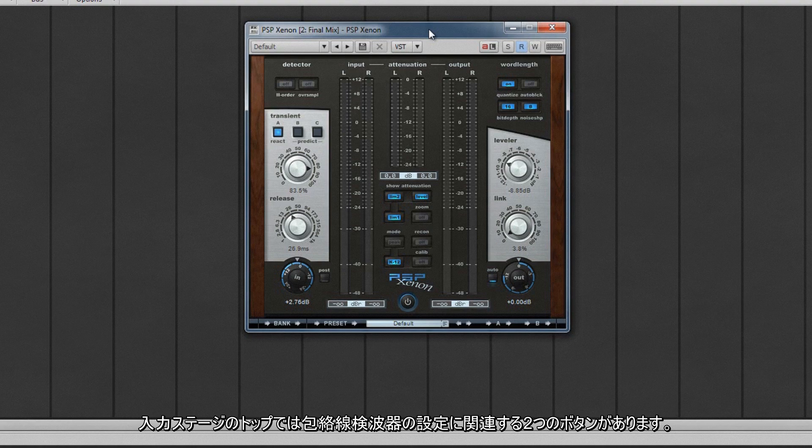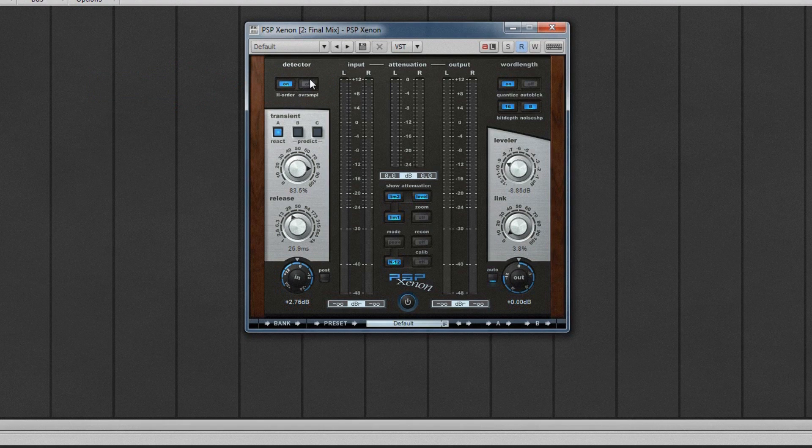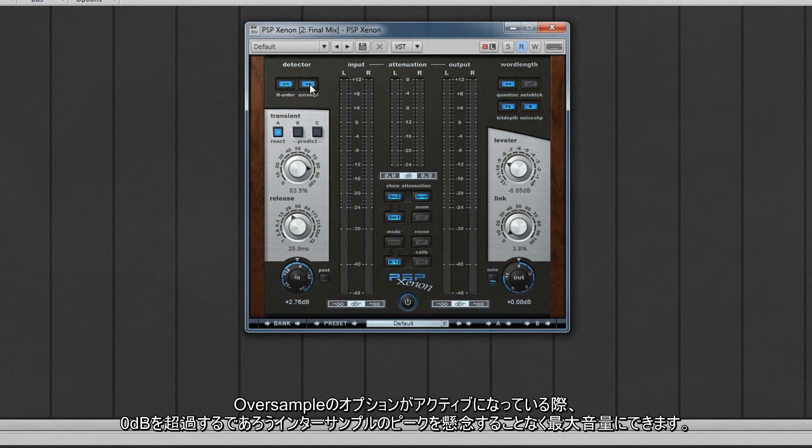At the top of the input stage are two buttons that relate to the envelope detector settings. Order, when turned on, uses second-order filters for the envelope detector, which will change the release shape of the envelope and result in less aliasing. When the oversample option is active, it will help to allow maximum loudness with no fear of any inter-sample peaks that otherwise might be missed exceeding zero dB.